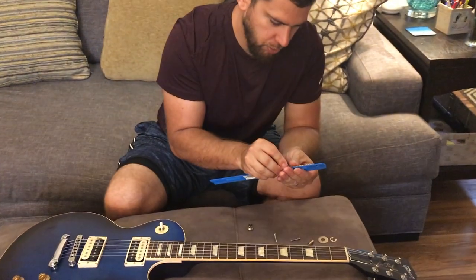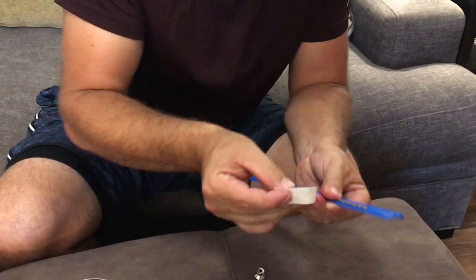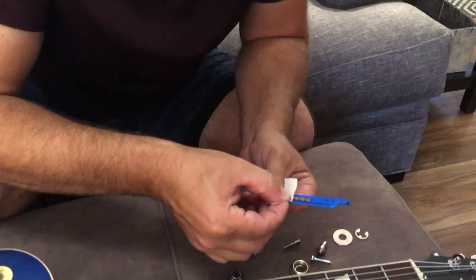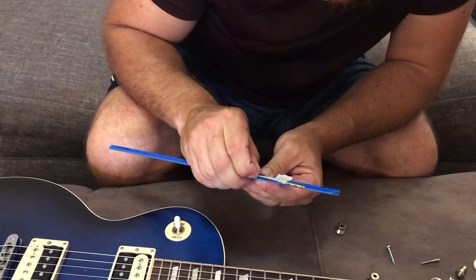They say to drill in 7/8ths of an inch deep with a 7/64ths drill bit. I've got my drill bit here and a ruler. So what I'm going to do is put the tip of my drill bit on the 1 inch mark, take a piece of tape, and find the 7/8ths mark right there and pin it on it so that I've got 7/8ths marked.